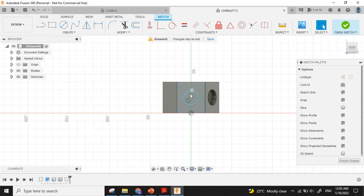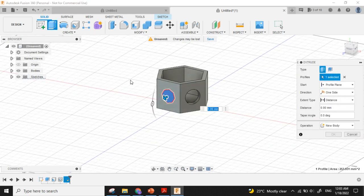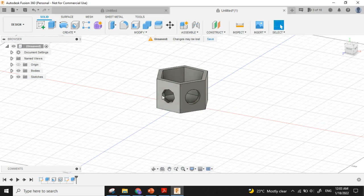I will select it, then choose the Extrude option — Solid Extrude. I want to cut it, so I select the operation Cut. I move this part to the back and press Enter. The hole is ready.